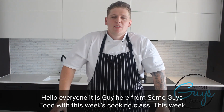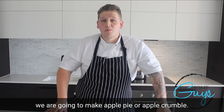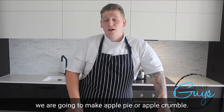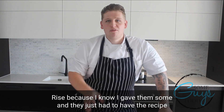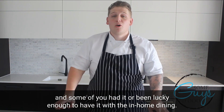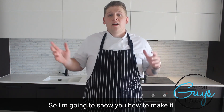Hello everyone, it is Guy here from Some Guys Food with this week's cooking class. This week we're going to make apple pie or apple crumble. I've given the recipe to Benton Ryans because I know I gave them some and they just had to have the recipe. And some of you have had it or been lucky enough to have it with the in-home dining. I'm going to show you how to make it.